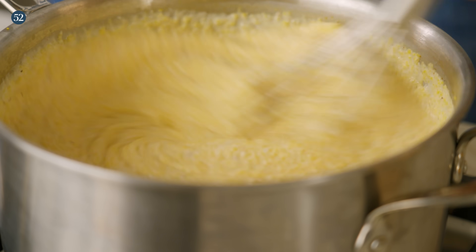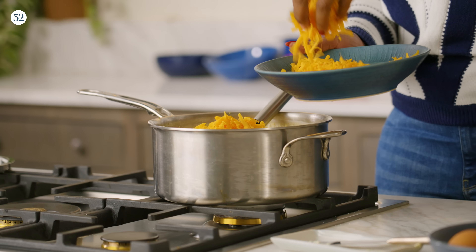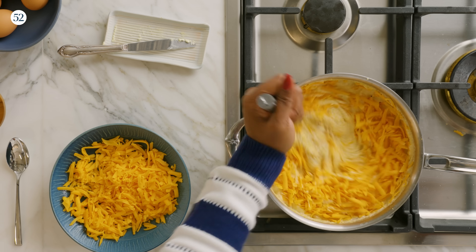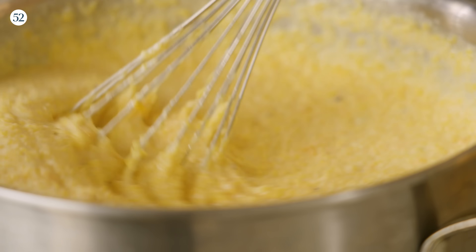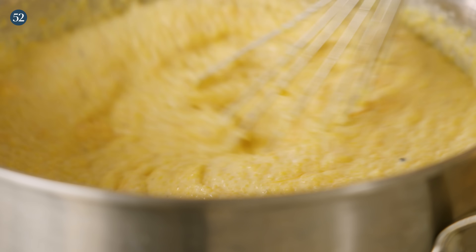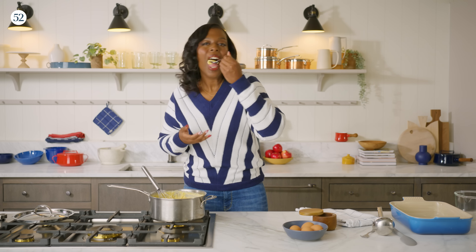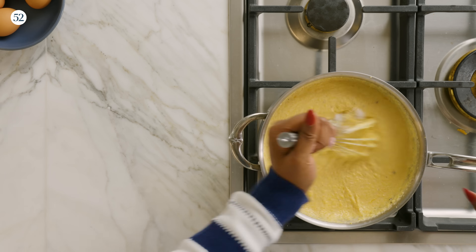I'm going to mix that in — they're nice and melted. We have some cheese, and I'm going to add about a cup and a half of it, reserving some to put on top of our casserole. Now is the perfect time to taste. Mm-hmm. I'm going to add some salt to it. That's it right there.